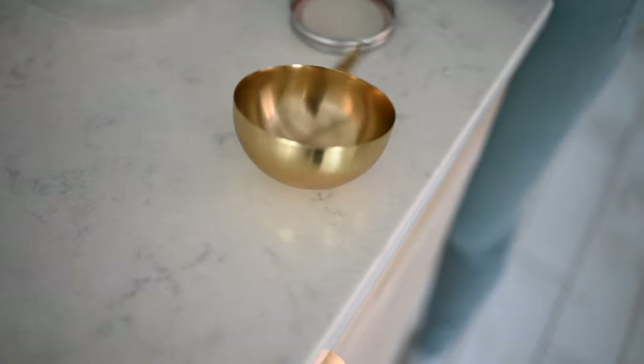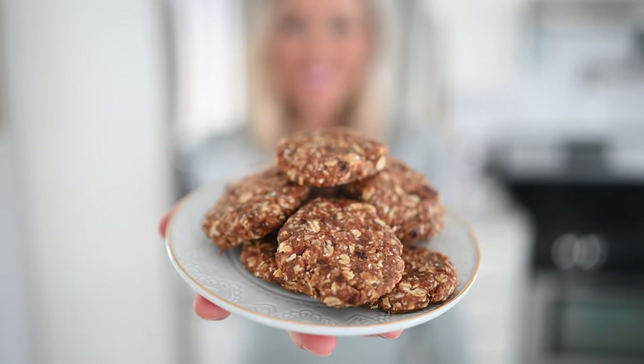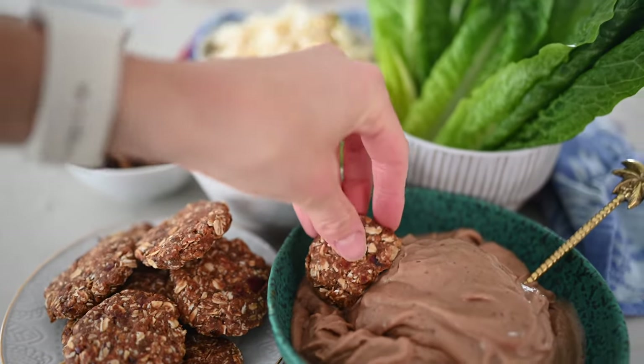This last and final recipe is chewy and gooey, and it's another sweet satisfier. We're going to be making three ingredient cookies. You can either bake them or simply shape them and pop them in the freezer. They're so effortless and super good.